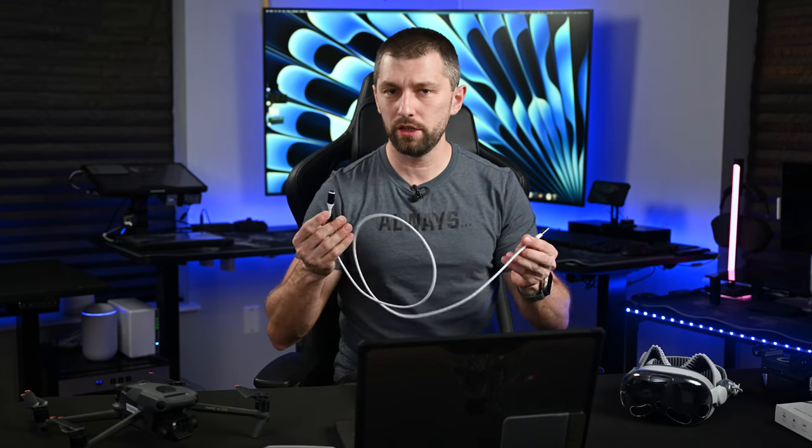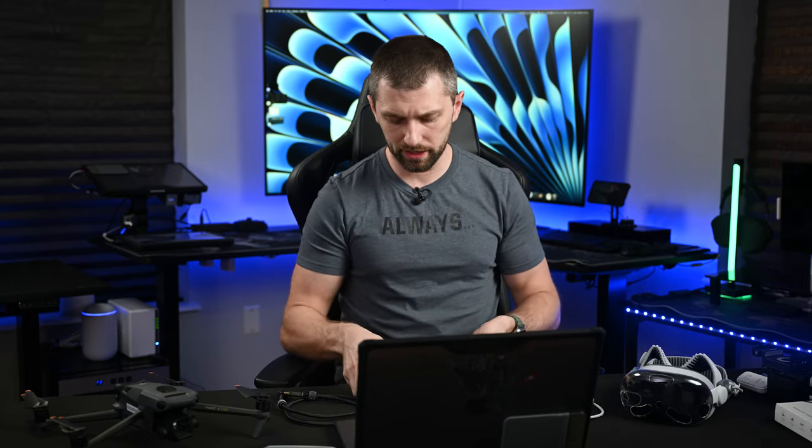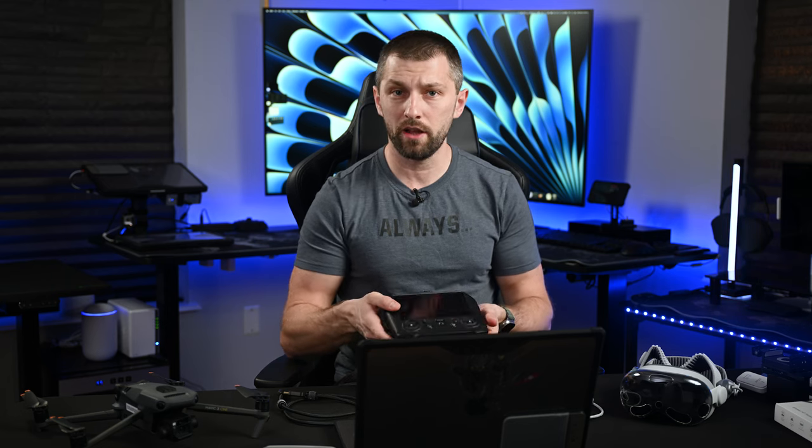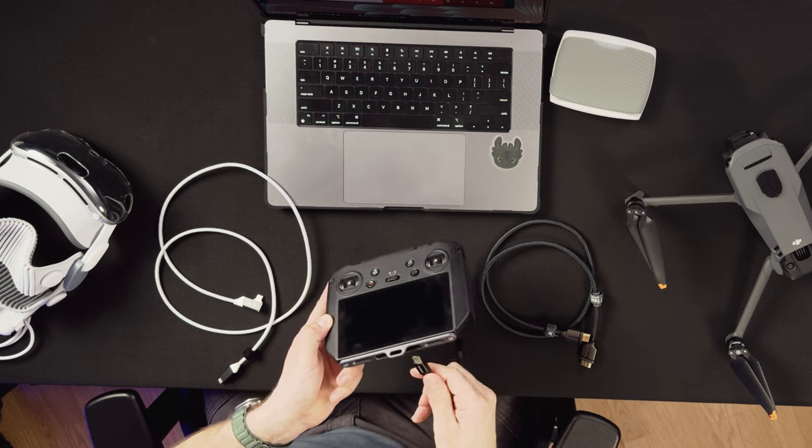The first thing we need is a USB 3.0 or 3.2 cable — this transmits your HDMI signal. Then we need an HDMI cable. To get the signal from the RC Pro to the laptop, we also need a dongle that is mini HDMI to full size, because the RC Pro has a mini HDMI on the bottom. Let's get this connected and plug it in.